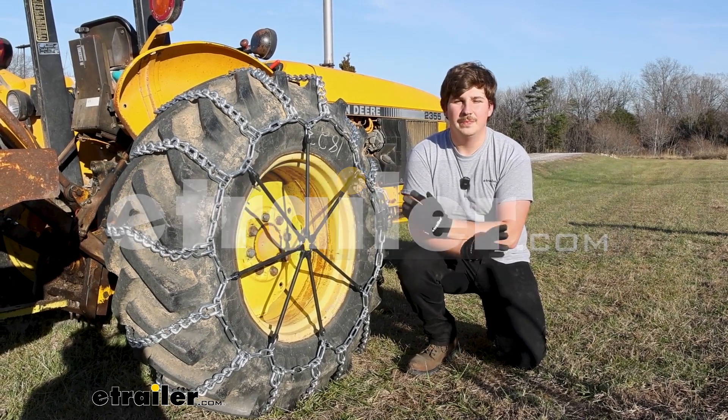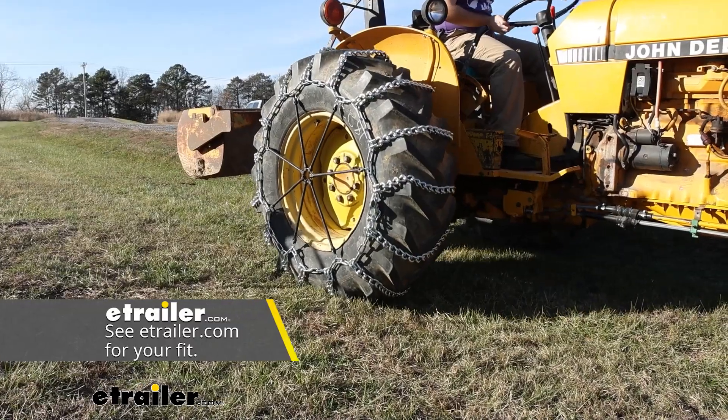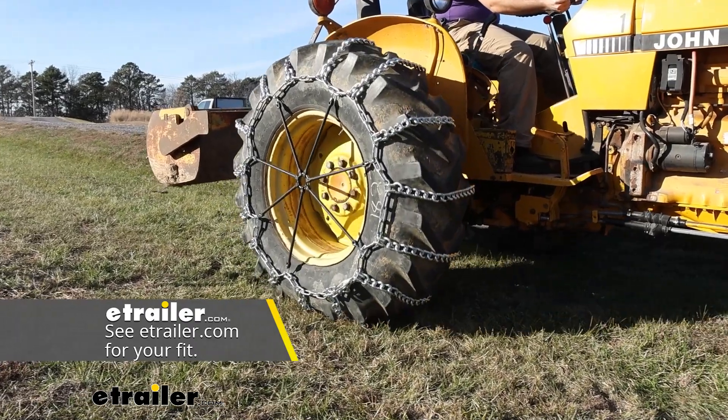Hi everyone, Aiden here with eTrailer. Today we're going to be taking a look at the line of Titan Chain square link tractor tire chains.